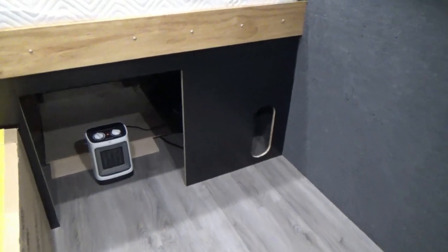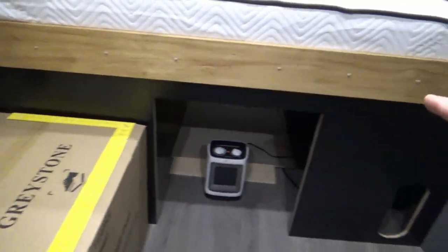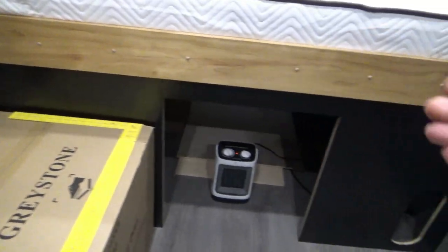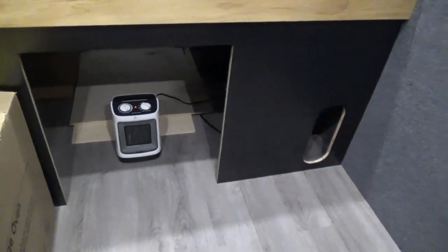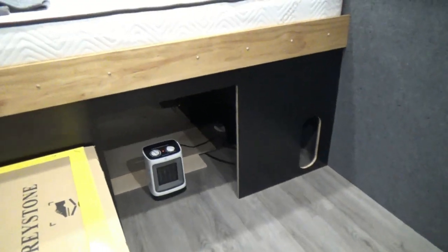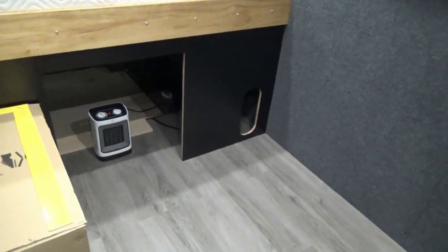On the inside, I went ahead and installed my bulkhead, which is fastened behind our bed rail. Once we get our cabinetry on the bottom, we'll fasten that to the floor and then attach it to the bulkhead as well. On the backside of the bulkhead is all carpeted, so when you look at it from behind, it's nice and clean.